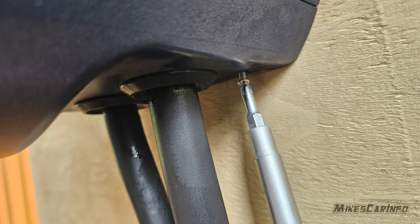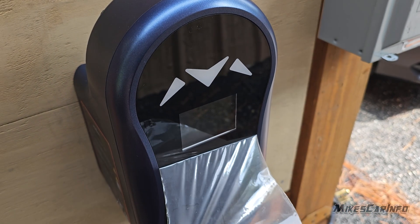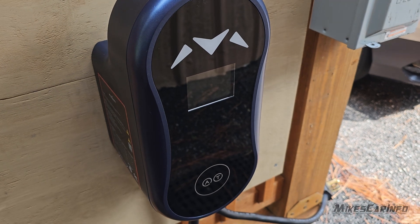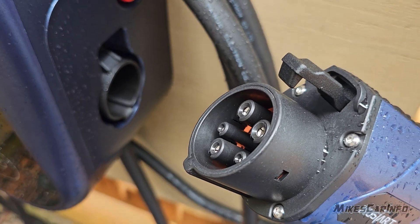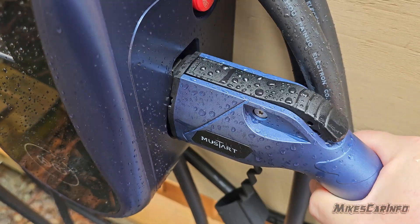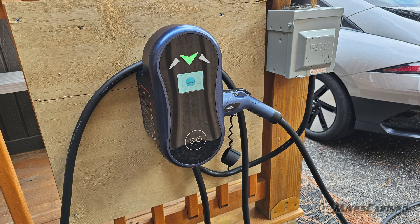It looks good — it has a nice blue color and gives you clear indicators for charging. The screen is nice. As far as a permanent unit that you're just going to put on the wall and charge your vehicle each night, whether in the garage or outside, it can handle weather, rain, and all that stuff. It's safety rated and water resistant — it has a water resistance rating.